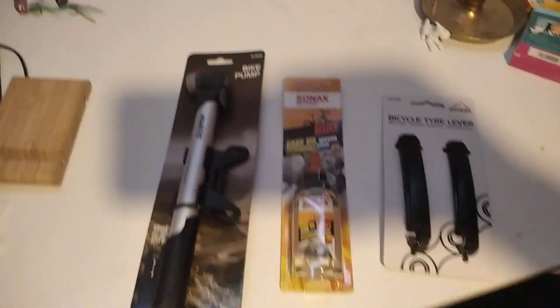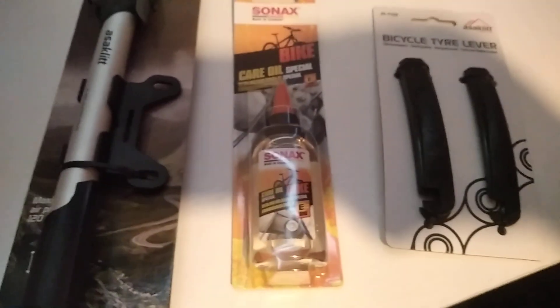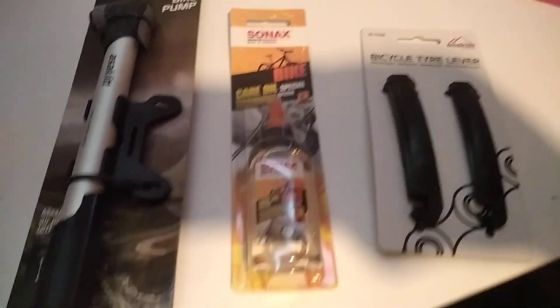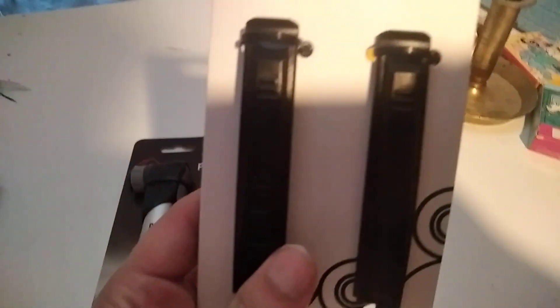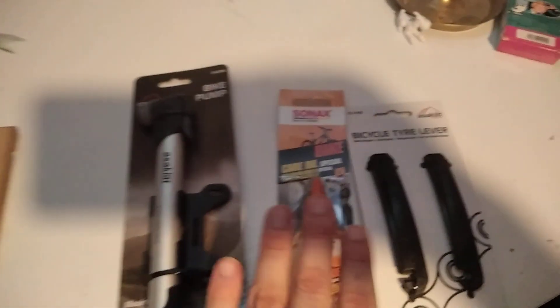Hello, and today I am going to show you this haul I bought at Clas Ohlsson. This is a bike tire lever you use to take off the tire.